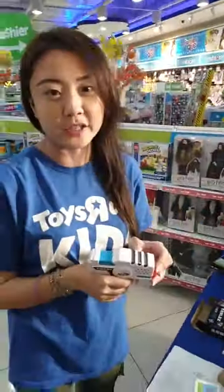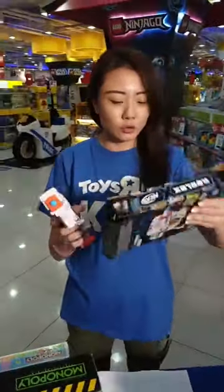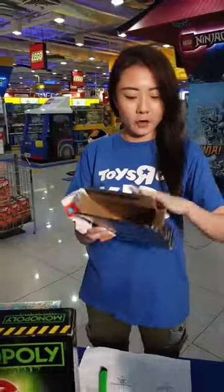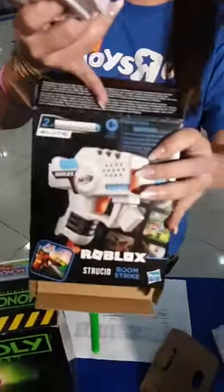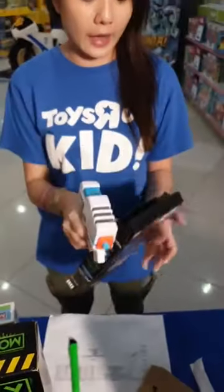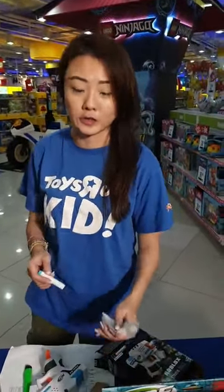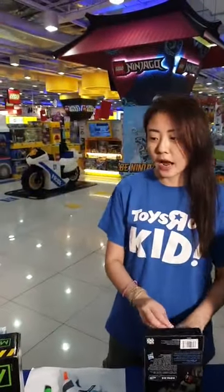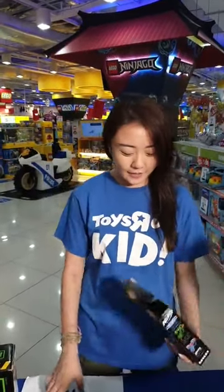We have a question from Wendy: what age group does this Nerf belong to? For most Nerf products it's recommended for age 8 and above. If you're looking at the Nerf Rival series, those are recommended for children age 14 and above.